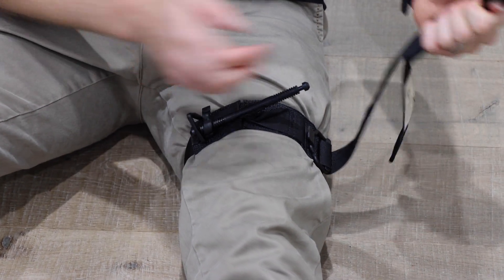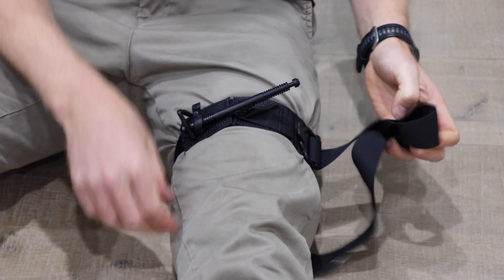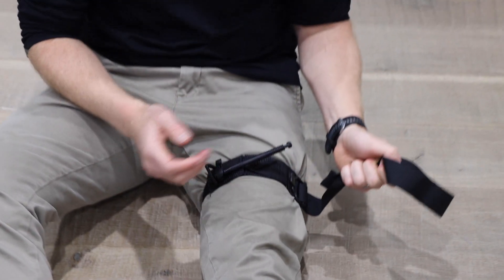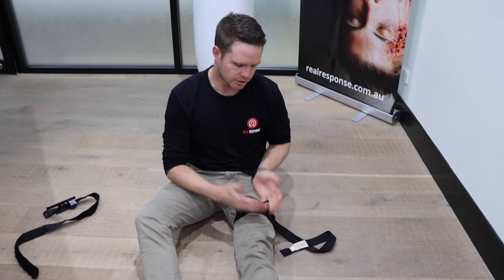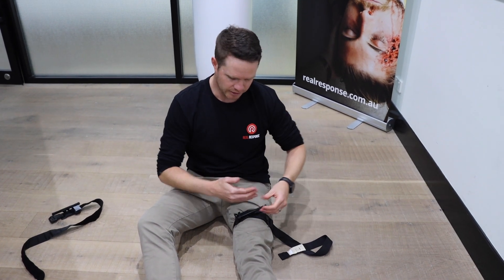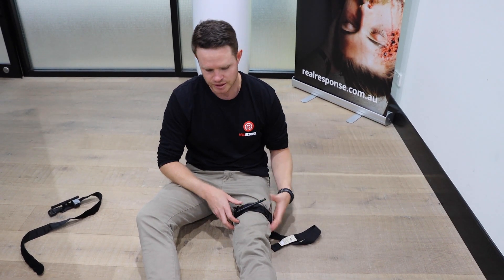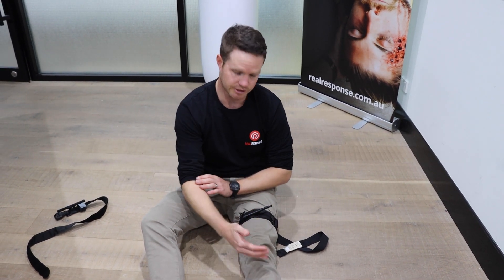We don't have the velcro to lock it on, so make sure you tuck everything in place. You don't want someone stepping on it, pulling the tourniquet loose, or it getting caught on a doorway or hanging off a stretcher. If you need to apply a second one, go as close as possible to the first one - if you can't go above, go below - making sure you're getting enough pressure on those tissues.